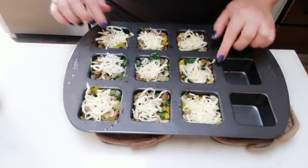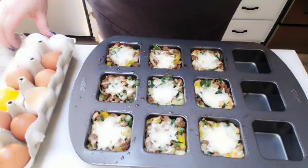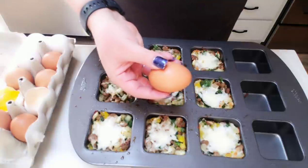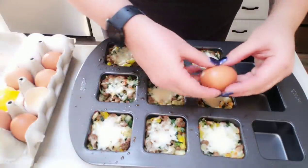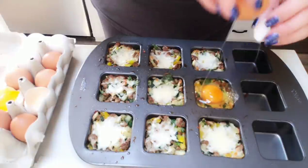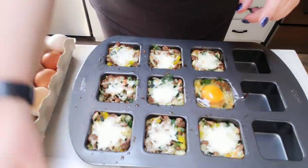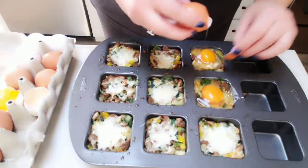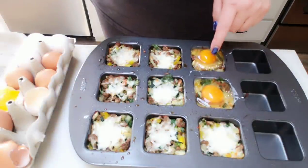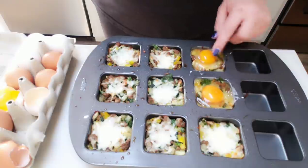This looks so good — what a rich, hearty breakfast to pair with the sweetness of those chocolate chip Kodiak muffins. Once the cheese is melted, the final step is to pop an egg on top of each little nest, then back into the oven to finish cooking. You can leave the yolk runny or crack it for over-hard, whatever your preference.